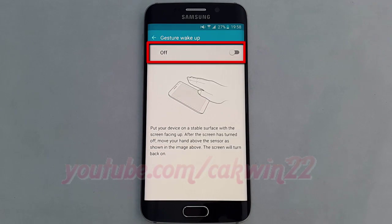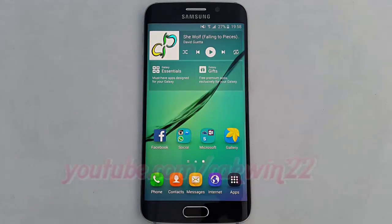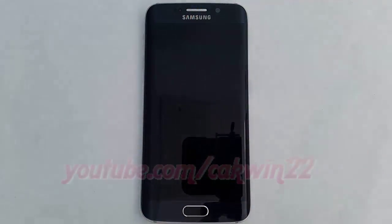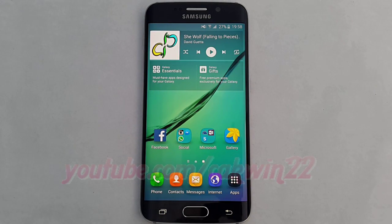Tap the gesture wake up switch until green to enable, or tap until grey to disable. Thank you for watching, have a nice day.